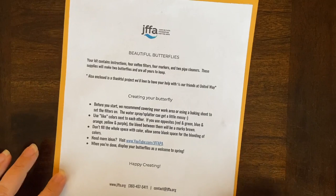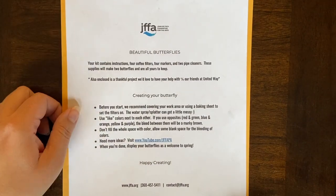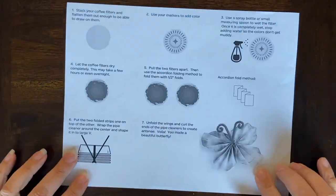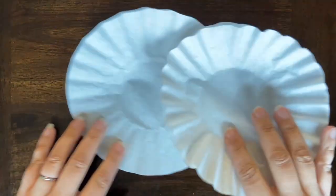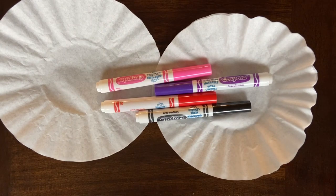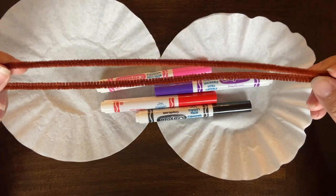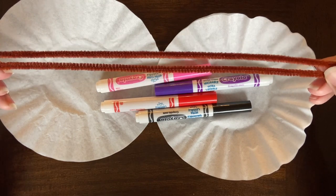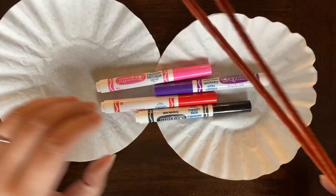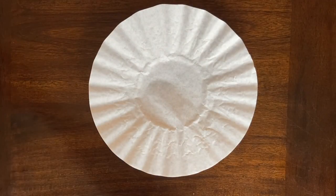It's time for Market Art! It's March 2021 and our project is Beautiful Butterflies. In your kit you are going to have an instruction sheet, four coffee filters, assorted washable markers, and two pipe cleaners. This will make you two total butterflies, so we are going to start with one butterfly.